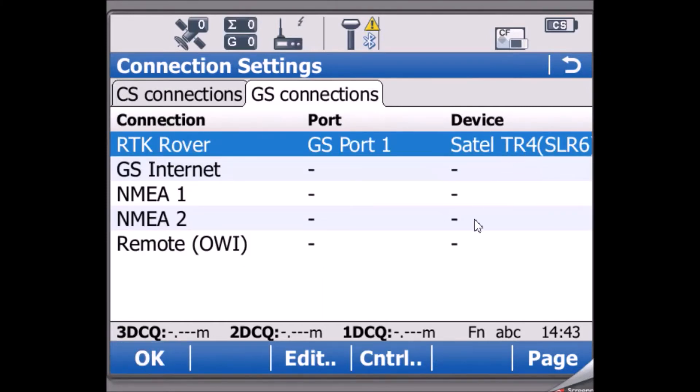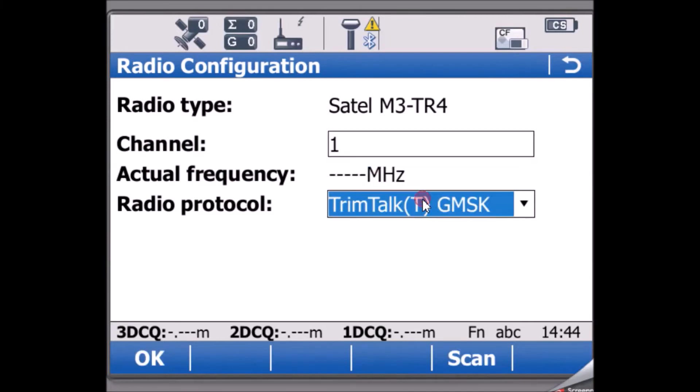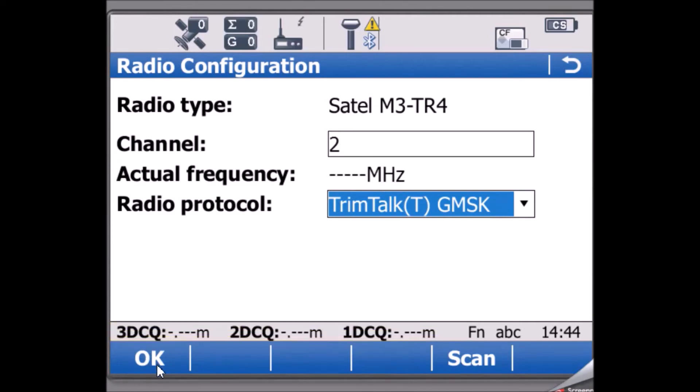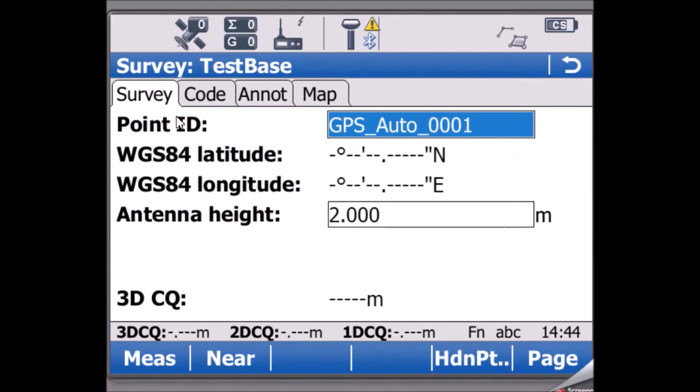Press OK, then configure the radio to receive Trimtalk corrections. Go to Control, choose Trimtalk, and select the same channel as configured at the base — it will then show the same frequency. Once done, the rover will start receiving signals. Wait a moment, then go to Survey and Start Survey.